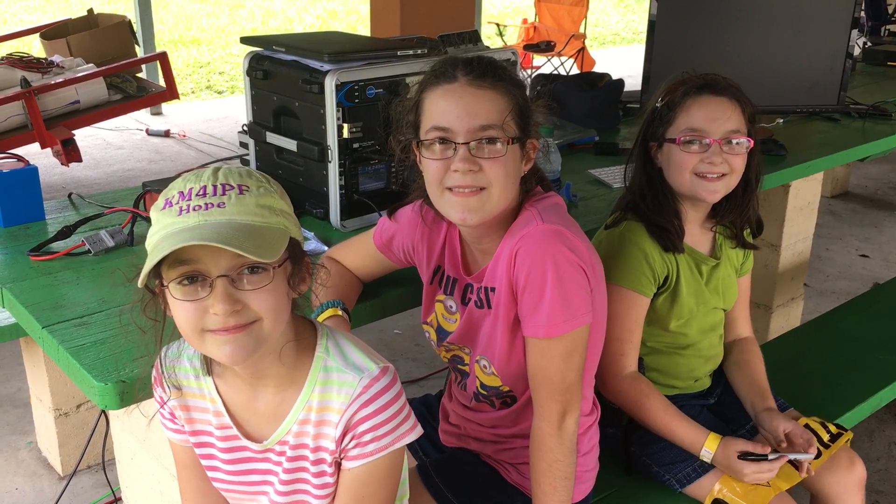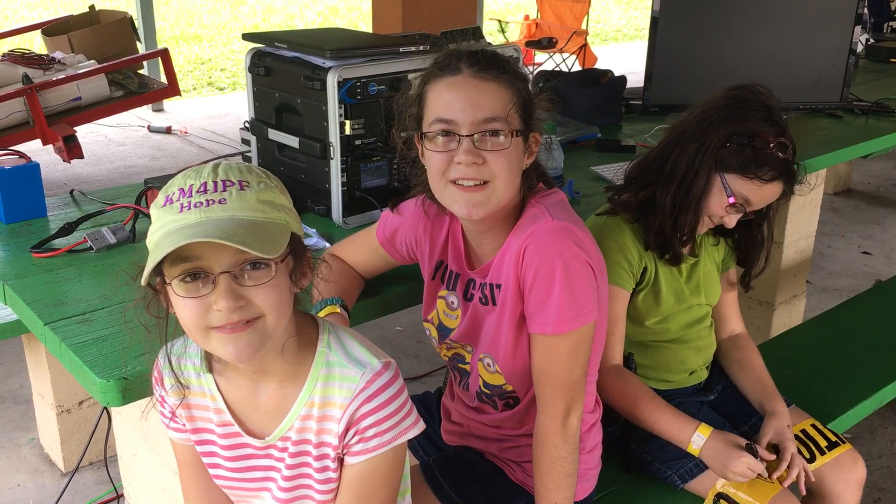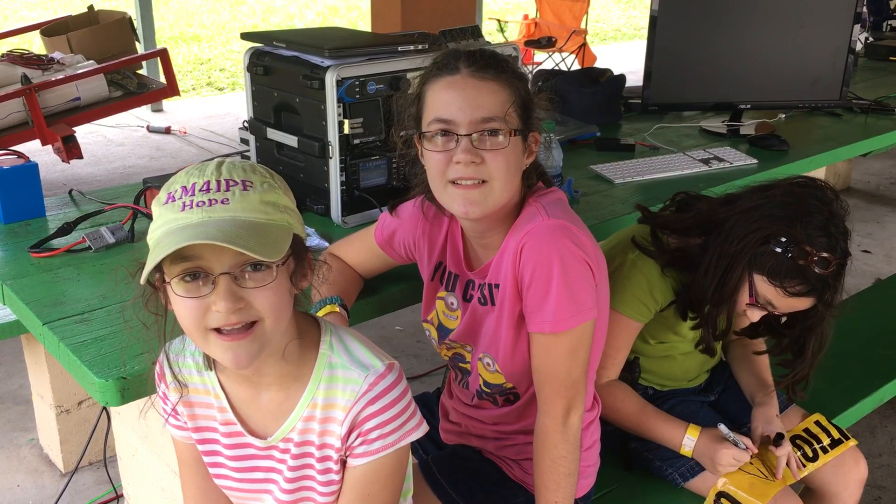Hi, I'm Grace, KM4TST. I'm Tithana, 84FH. And I'm Hope, KM4IPF. Welcome to hamradio.world.